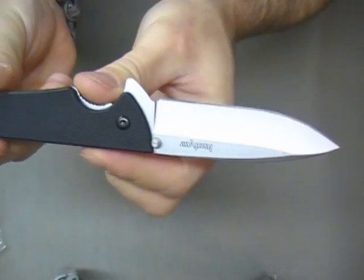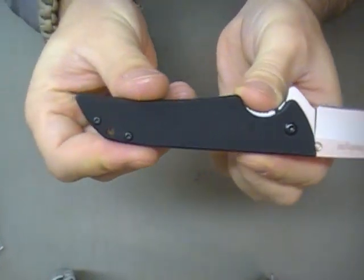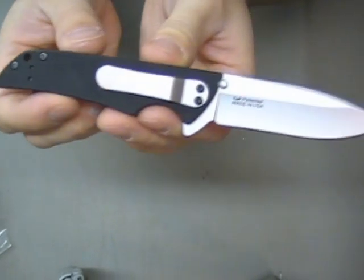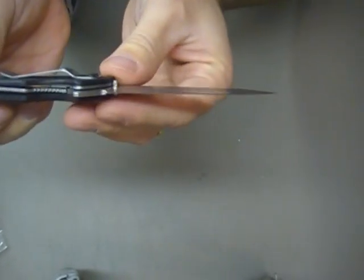So this is going to be my Christmas gift to my brother. I'm kind of excited to give it to him — I don't think he really carries a knife, so this will be fun.